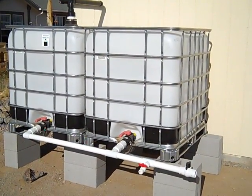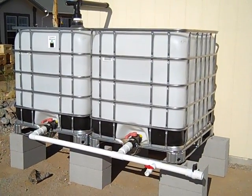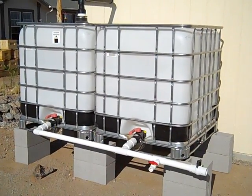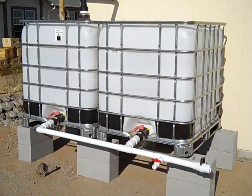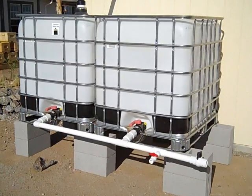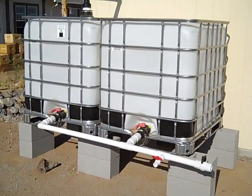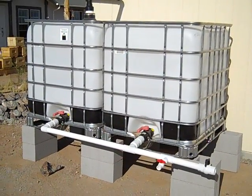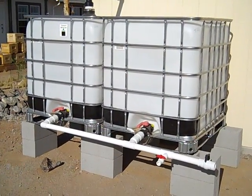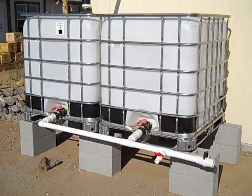This is going to be part of our rainwater recapture system — this is the primary source. These are a pair of IBC totes, 275 gallons apiece, so 550 gallons total capacity. We picked them up from a person here local in Tucson who gets them from a distributor. They are food grade — mostly they hold syrups and sometimes soaps, things along those lines.